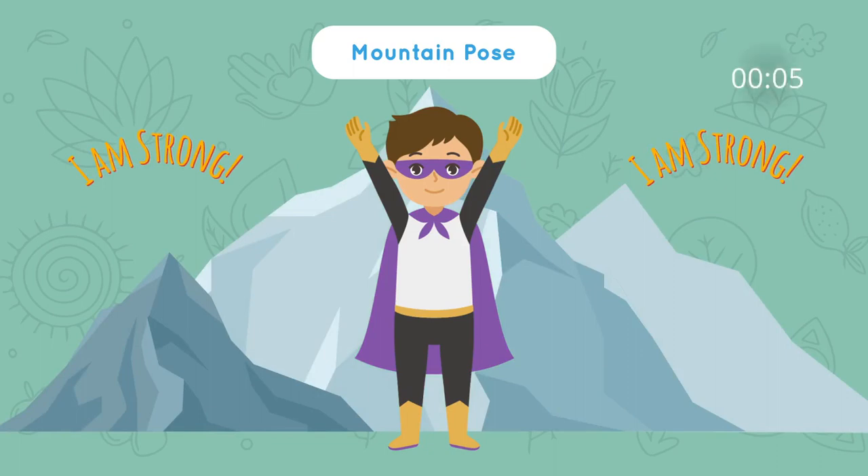Hold this for 5, 4, 3, 2, 1. Next, let's try tree pose.